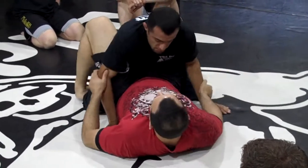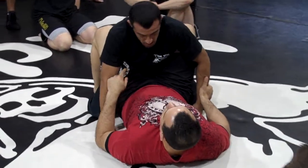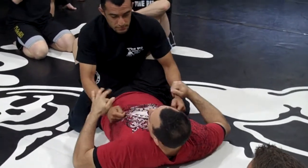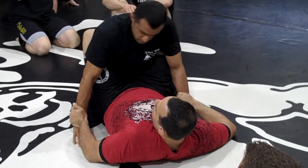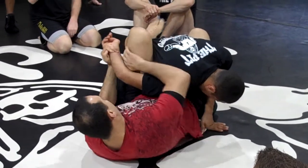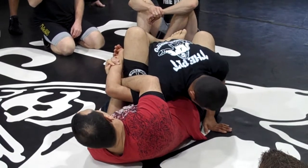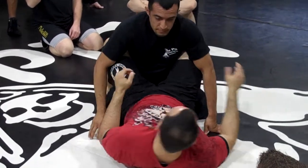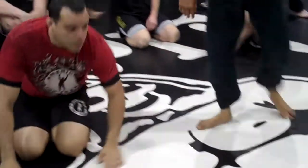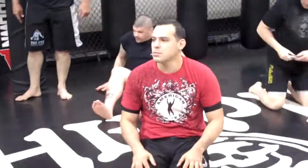Pay attention — this is a quicker setup for the Kimura lock. Kimura is the name of the guy who came up with it; he was a judo fighter. If you guys remember two positions from my whole seminar, it's fine — it's worth it.